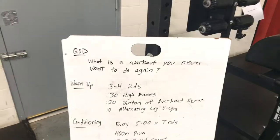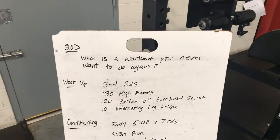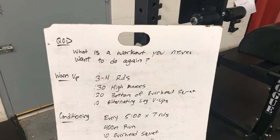Alright guys, Connor here with your workout for Saturday. Let's start with a question of the day. What is a workout you never want to do again? I would say most of the open workouts — I have no interest in repeating.